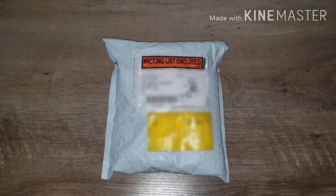Hey everyone, thanks for dropping by. Today I'll be reviewing the Angelus paint kit starter kit that I ordered from angelusdirect.com. Before I go on with the actual review and unboxing, I'd like to walk you through the process I had to go through.